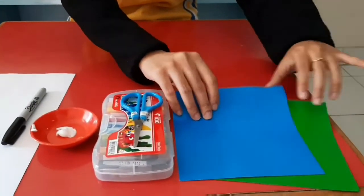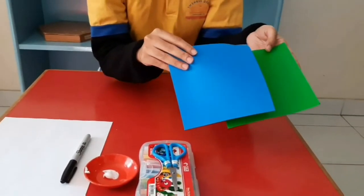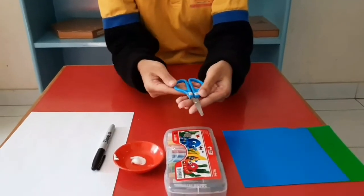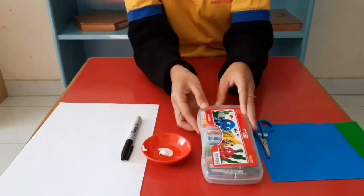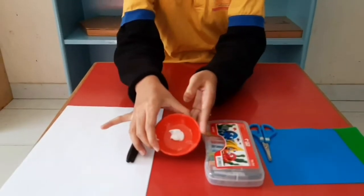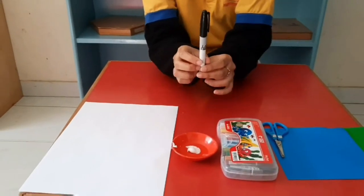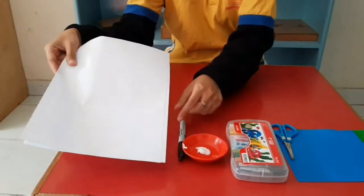But before we do that, we need to prepare some things. We need to prepare two origami papers, scissors, crayon, glue, a spindle or pencil, and paper.